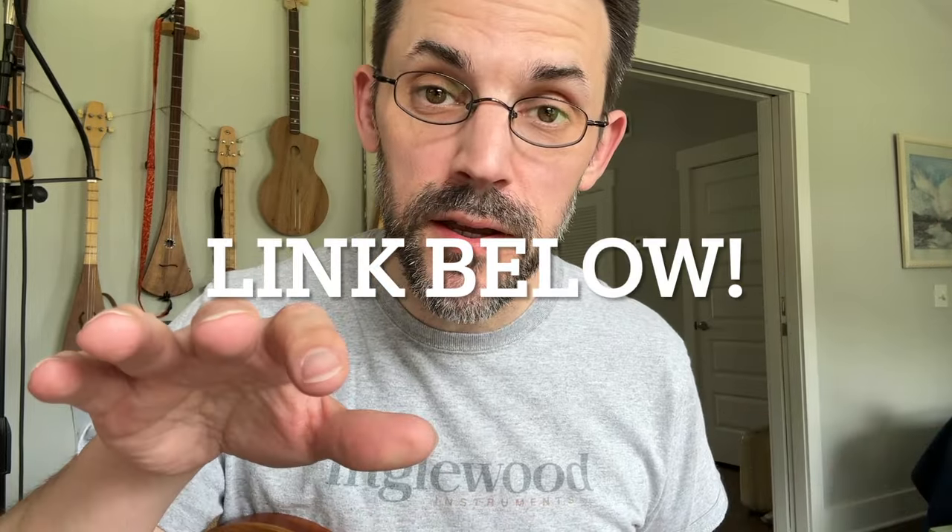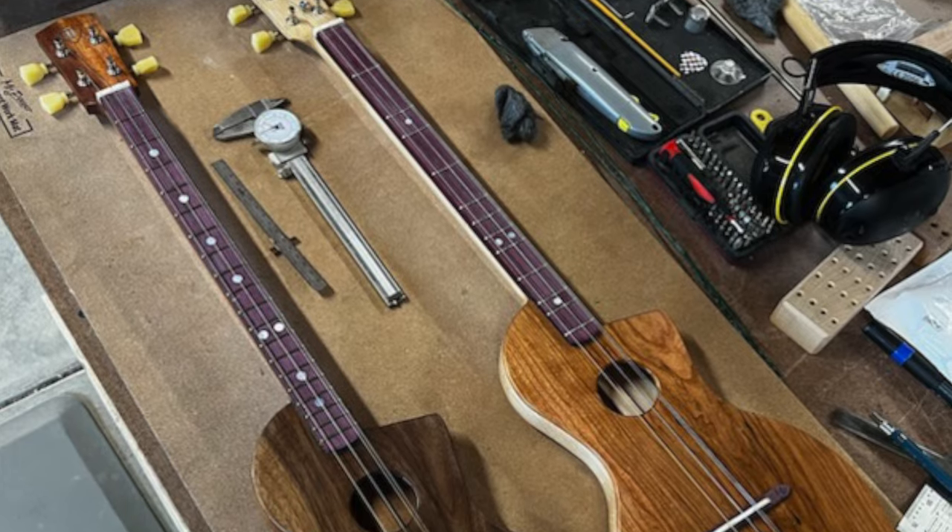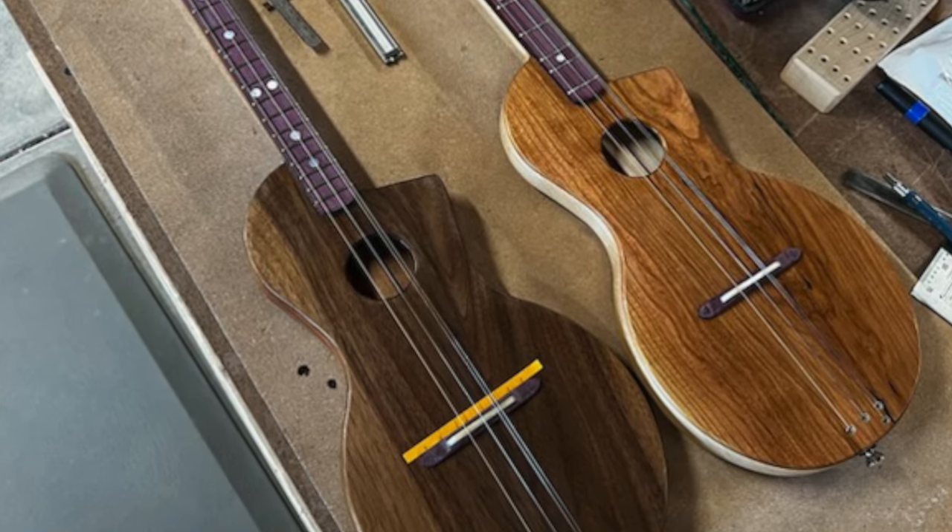I'll have more complete demos later — just keep your eyes peeled here. Also, join the waitlist because I'm going to have some emails about stuff going out there. Thanks.